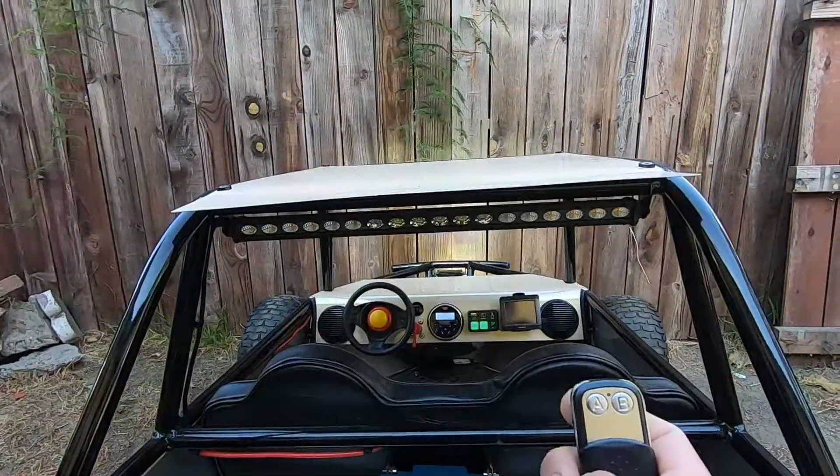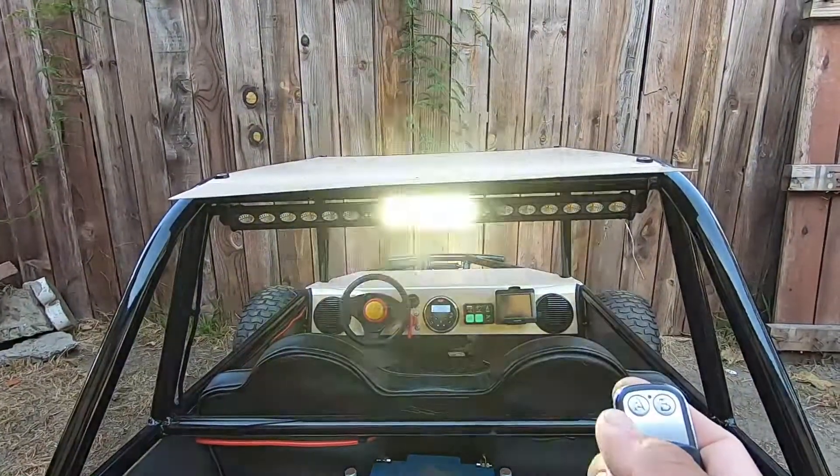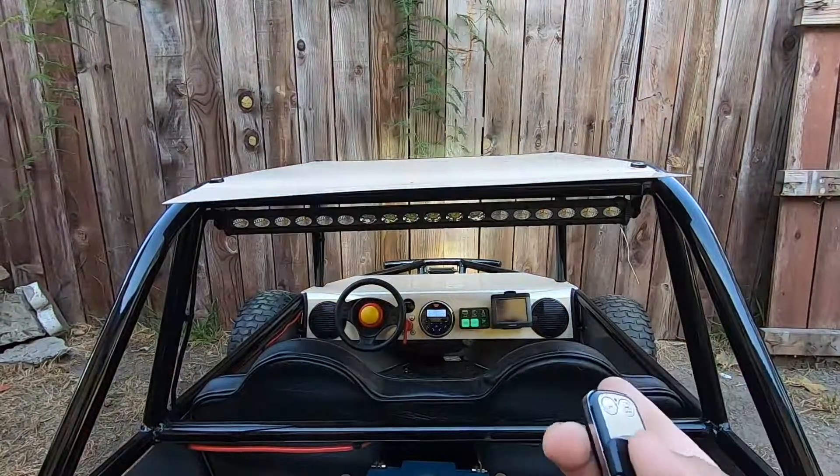You just press A and it has different functions — keep pressing it and it'll change the function. Press B and it'll turn off.